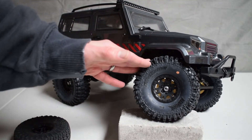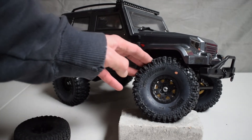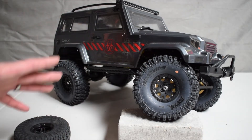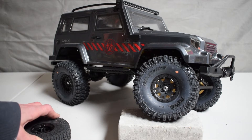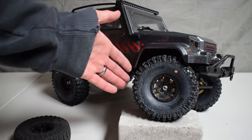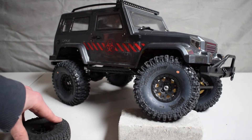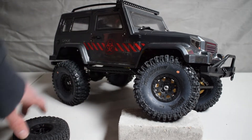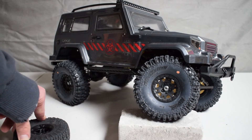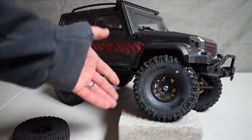I opted for the pre-mounted Hyrax tires, which come pre-mounted on Proline's Impulse beadlock plastic wheels. You get them, open them up, mount them up, and you're off and rolling. You can also buy the wheels separately and mount just the tires — it's a very simple process. But if you get the pre-mounted ones, you're just slapping them on and off and running.